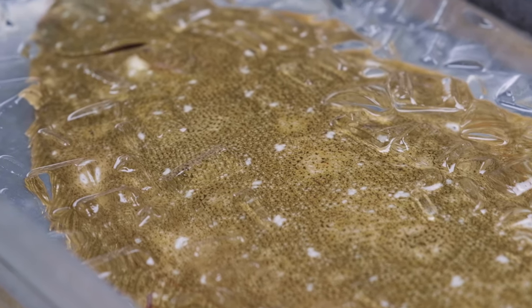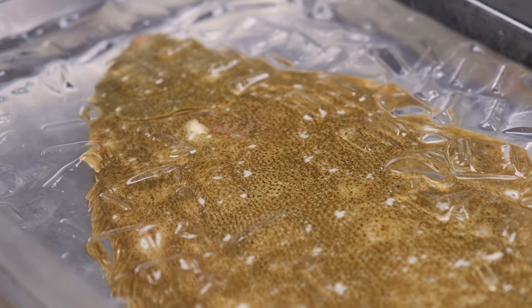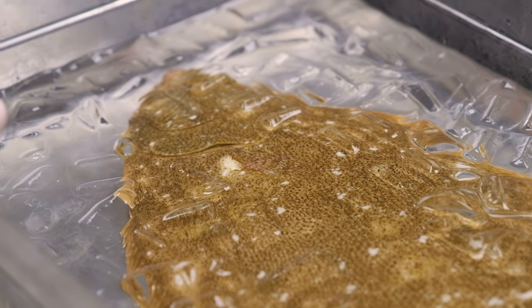Hi guys, this is Douglas again today. I want to talk about how to clean a live fish.